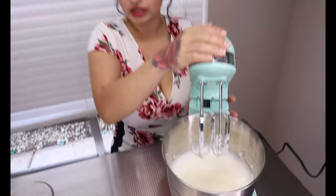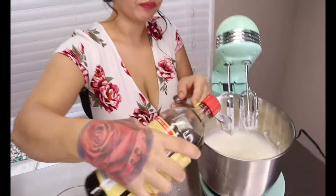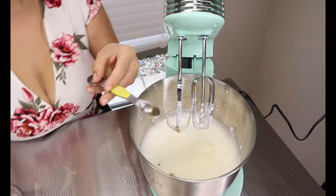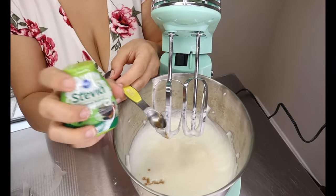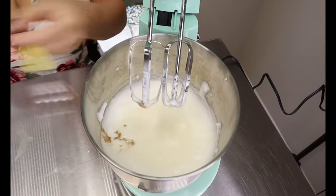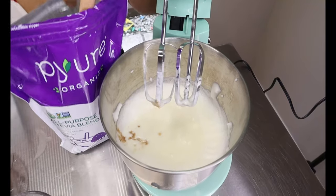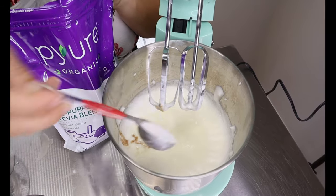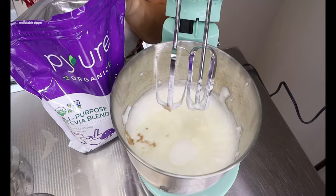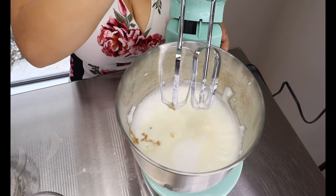Once our butter is well mixed in, we're going to start adding our other ingredients. You're going to add in half a teaspoon of vanilla, also half a teaspoon of liquid stevia, and then three tablespoons of your granular sugar replacement. Once you have all those ingredients in, just mix until it's well incorporated.